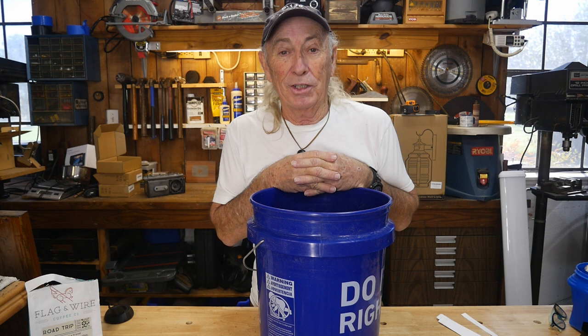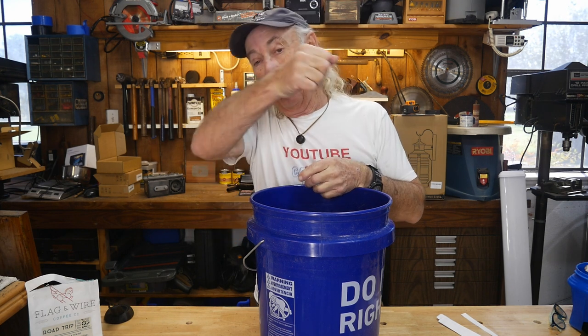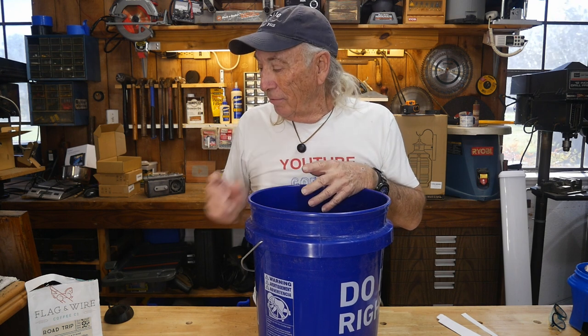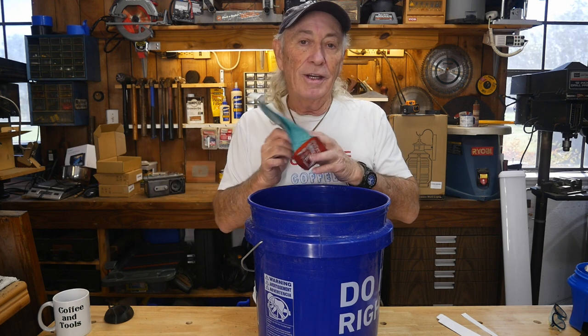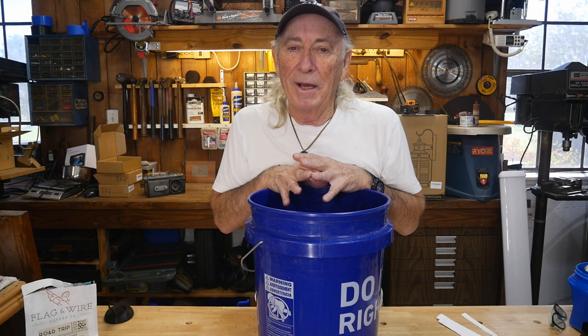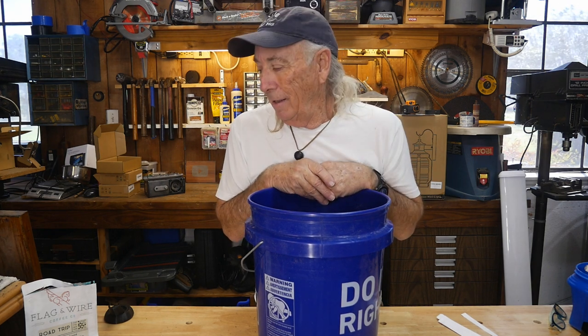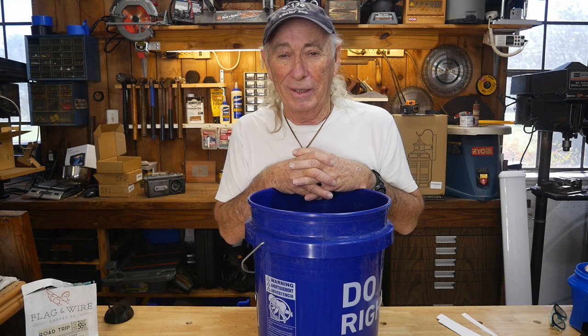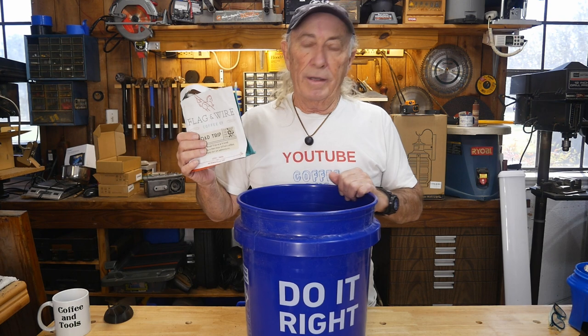When I walked up to the mailbox, within 10 feet of it I could smell this beautiful aroma of coffee and I started laughing, thinking I guess my package from Greg is in that mailbox. I'm holding the door to the mailbox open and just — wow. I'm surprised the mailman didn't run off with that one. I grabbed it and held on to it for a couple of days. Thank you so much Greg — you didn't have to, but when it comes to coffee I can't say no.